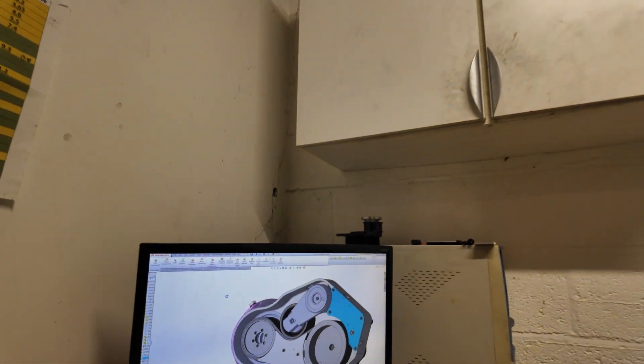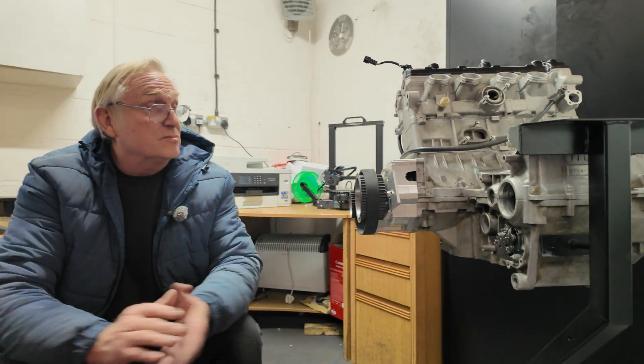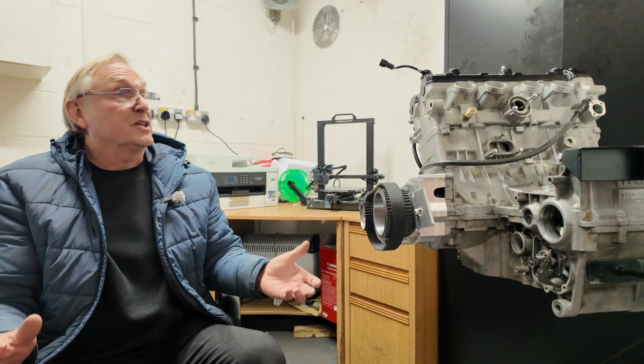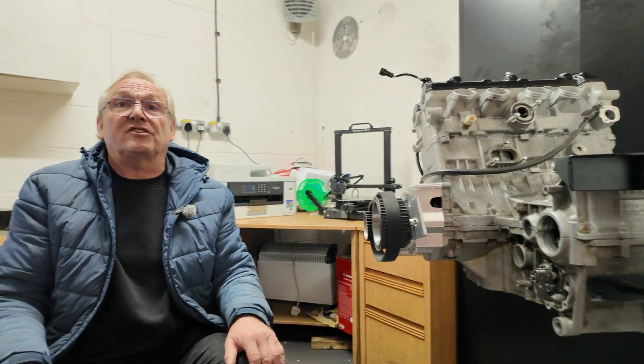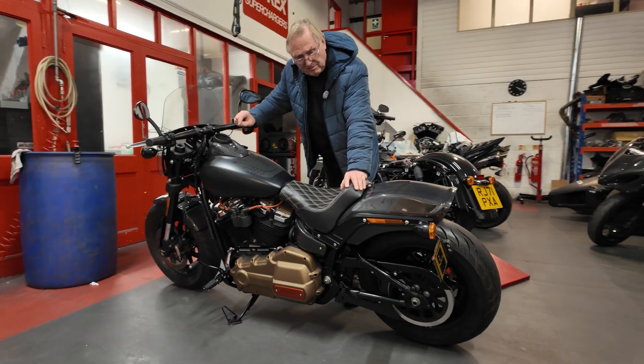The next step is cutting metal, and we anticipate having something in our hands by late January. It always takes time to get the prototype sorted out, and in the meantime I might build something to put it on and see what horsepower we can make. It's exciting times — obviously it's not for everyone, there's a very limited market — but I've been asked to produce it, it was a challenge, and I think we can do a good job.